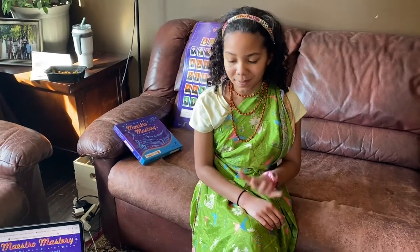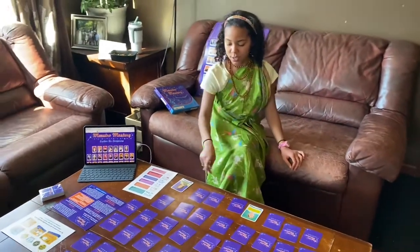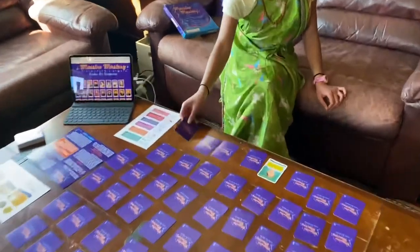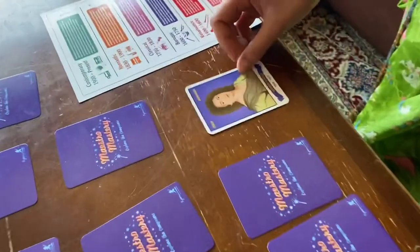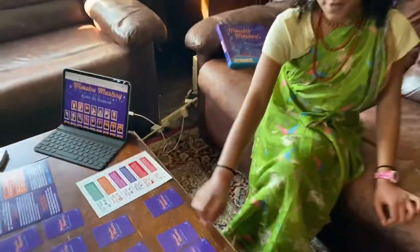So how you play this game is like any memory game — you flip two cards over, and if they're not the same, you say their names, make sure everyone sees them, and then turn them back over so that everybody knows where those two cards are. So here we have her beach and Barbara Strozzi.